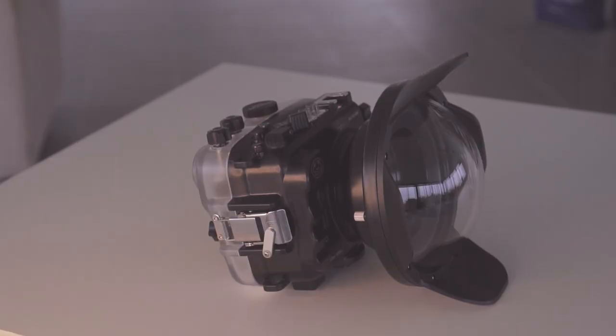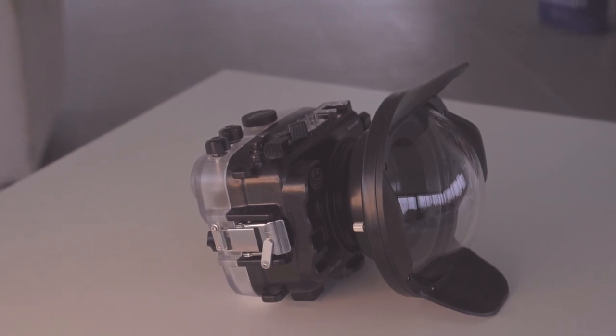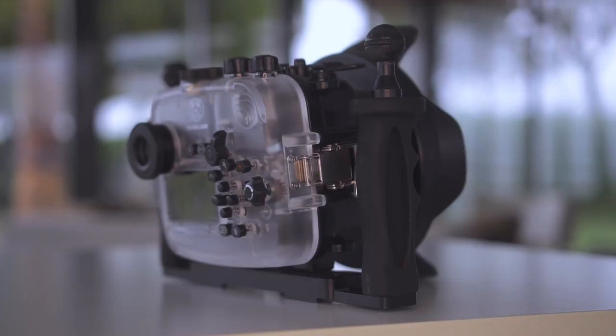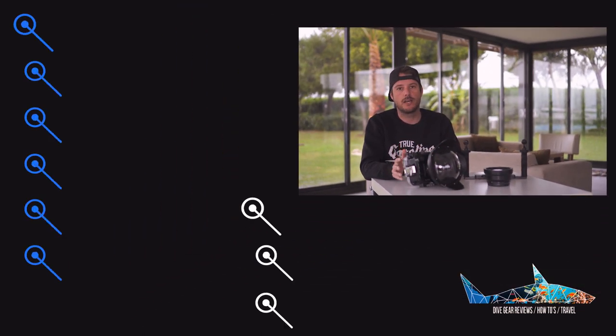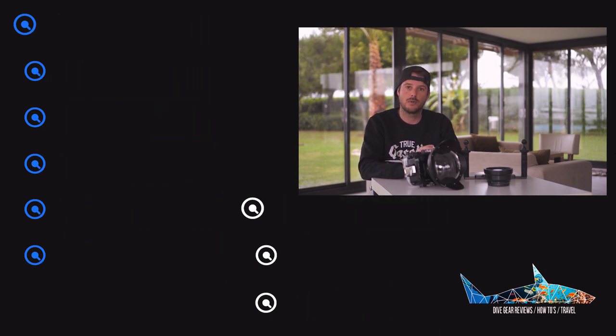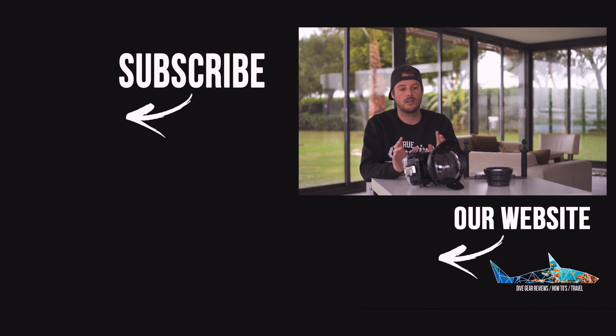So is the Sea Frog Salted Line worth a buy? As you might have noticed in this review, we are very positive about it. We made 150 dives with the previous version, which stayed dry every single time, and we're sure this one will as well. We've only made a handful of dives with the new version since it's fairly new. All the buttons are there so all the functions of your camera are available, which is great news. For little money you get a fully functioning underwater housing.